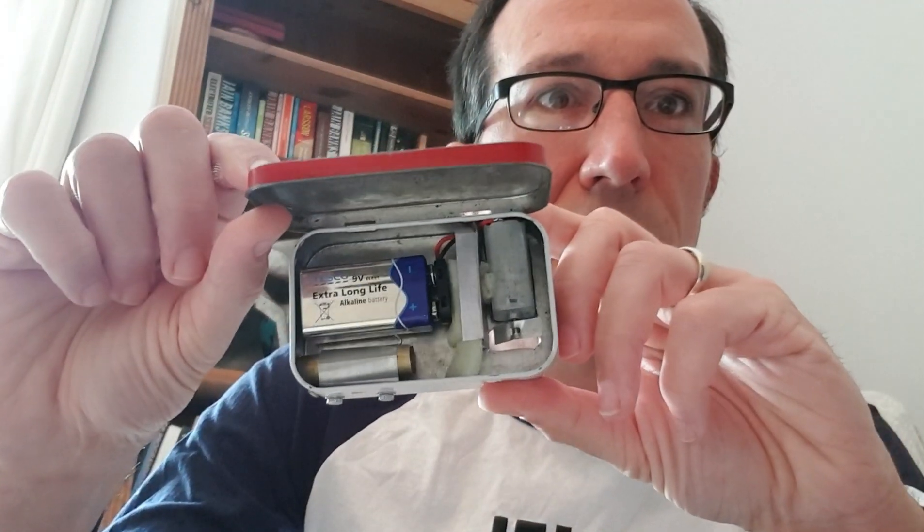The third feature is that as it's a bagless vacuum cleaner, to empty it you can open a little door like this, and everything's inside, and then you just tip it out and close it up again. There are some holes cut in the outside to let the air out, and you can see the little impeller fan on the inside there.